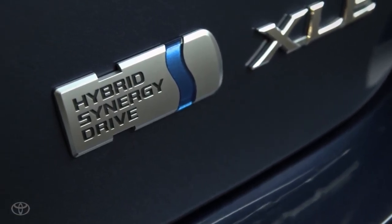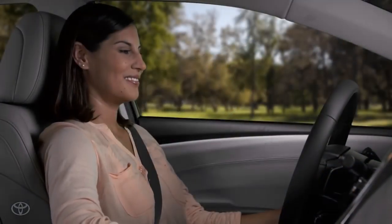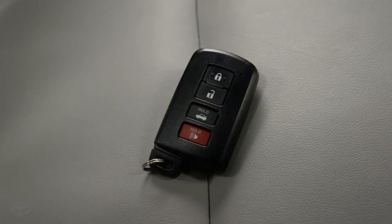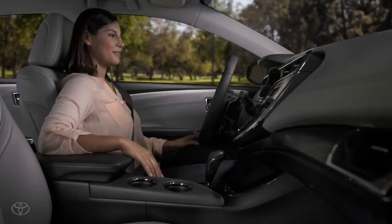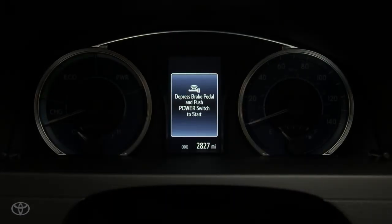On hybrid models, accessory power differs slightly than on gas models. To turn on the accessory power mode and use the audio system without starting the vehicle, first make sure you have the smart key in the car. Leave your foot off the brake pedal and press the power button once, and a message detailing how to start the hybrid system will appear.